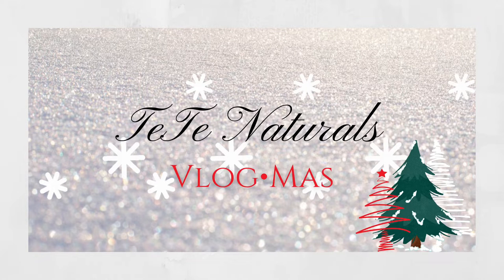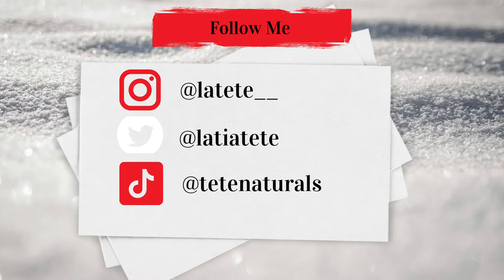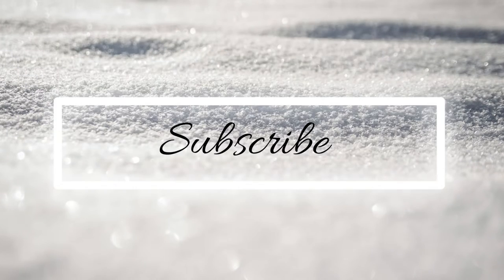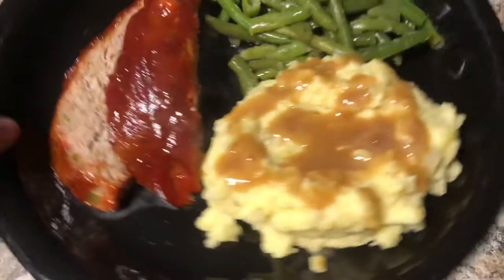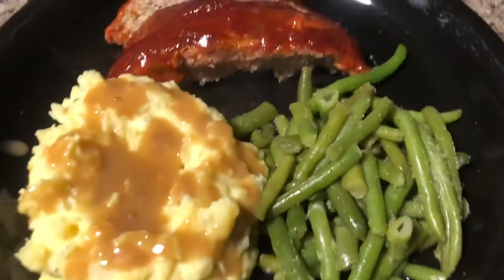Rockin' around the Christmas tree app. That looks so good. Y'all wanna learn how to make this? Let's get into it.